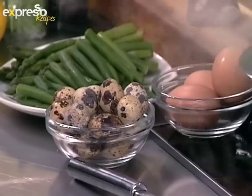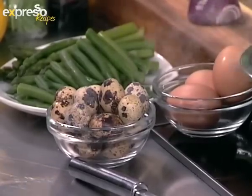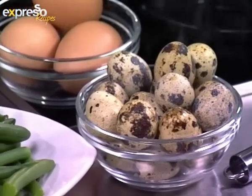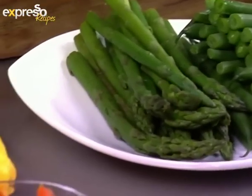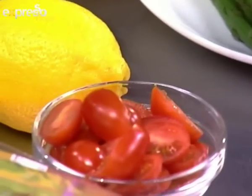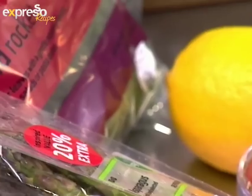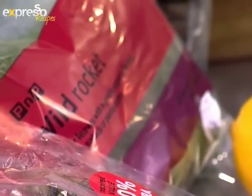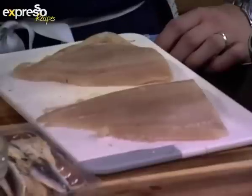Today we're making a wonderful angelfish with a classic salad. We've got green beans, quail eggs, asparagus which is right in season, organic cherry tomatoes, a little bit of rocket, marinated anchovies — they call them boquerones in Spain — and some red onion, and obviously the fish.